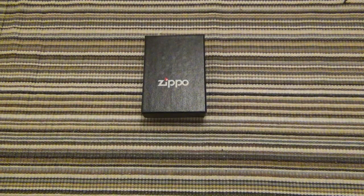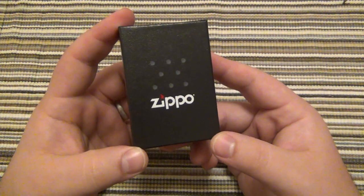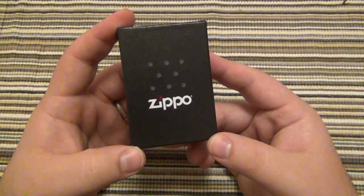What's going on guys? I am very excited to finally have gotten a chance to try Zippo's Butane inserts.